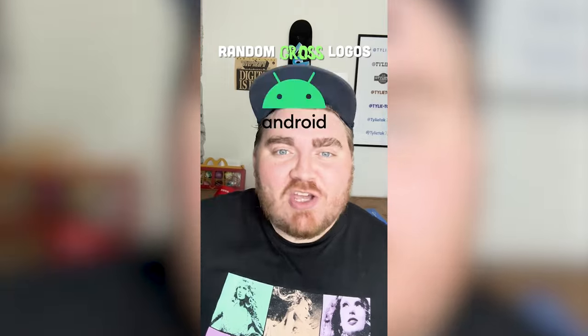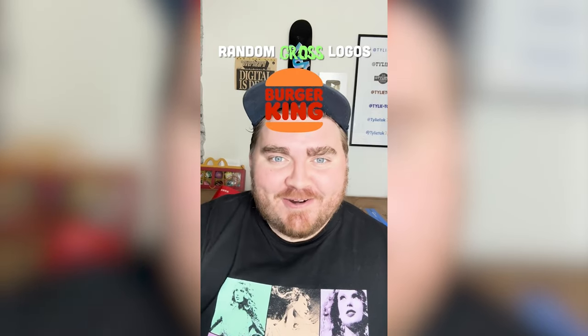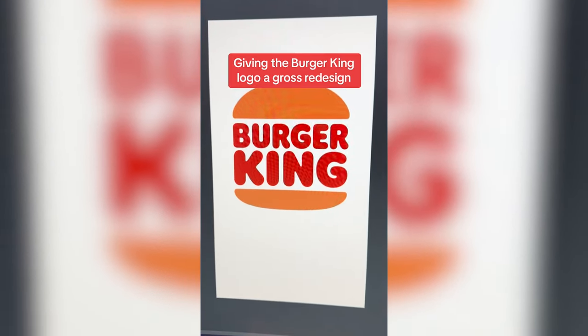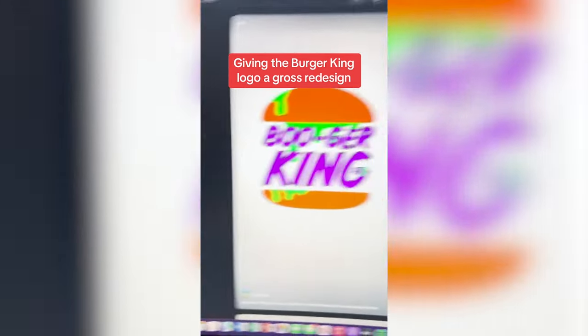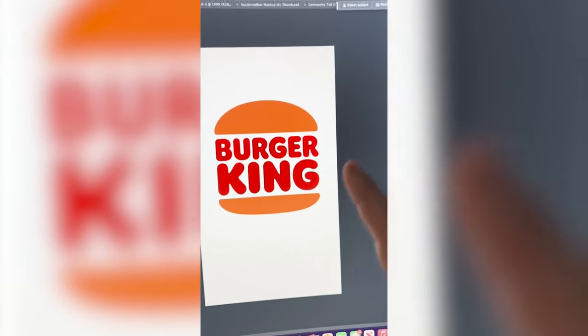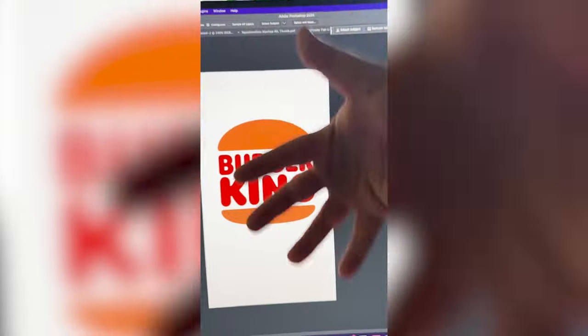Whatever logo this filter lands on, I'm going to give it a gross redesign. Burger King. Let's go. I think for this one, I'm going to name it Booger King. I've actually done something very similar to this for a Halloween logo a long time ago, but I really want to revamp it and make it so nasty — something like a nose with just snot pouring all over this.